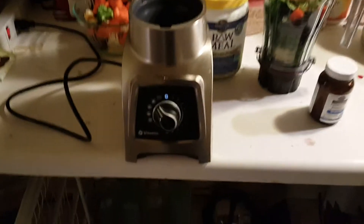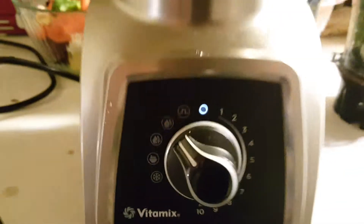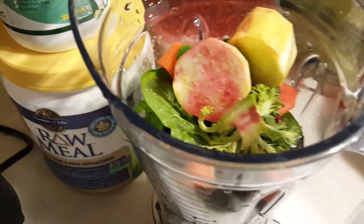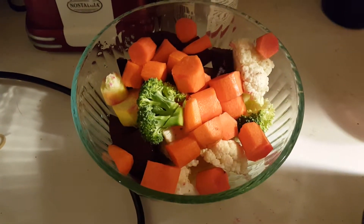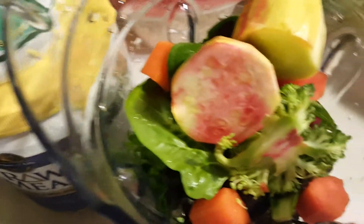Oh hello, I just bought a new Vitamix — it's a little personal size — and I'm gonna make some veggie juice. I've got carrots, beets, broccoli, cauliflower, squash, spinach, and kale in there.